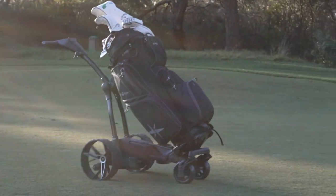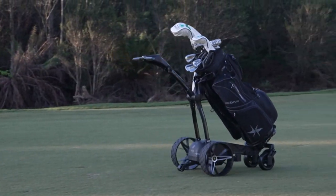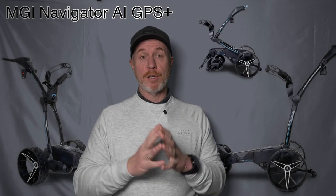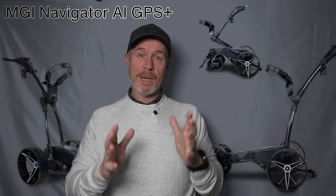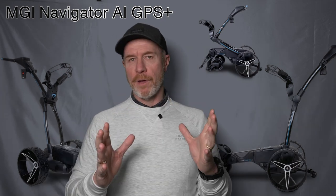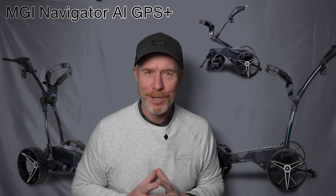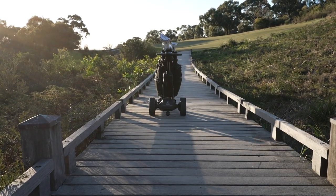Having your own tour caddy at your remote control disposal — that's what you get with the MGI Navigator AI GPS Plus. It really could be the game changer from the team at MGI. If you want more information about the MGI Navigator AI GPS Plus or any electric buggy in the MGI range, your teams in store will take you through all the features, show you how they work, and give you the comfort and confidence that this could be the game changer you need. Enjoy your remote control electric MGI buggy out on course — until then, we'll see you on the golf course. Play well.